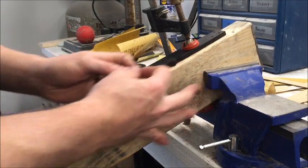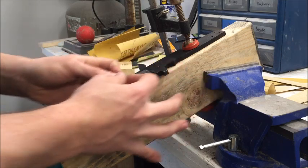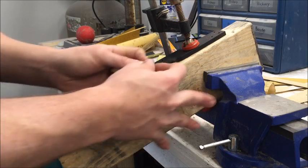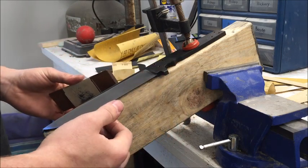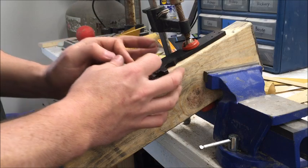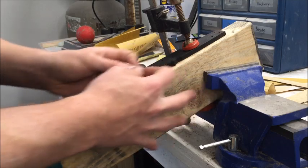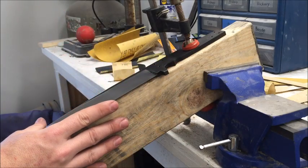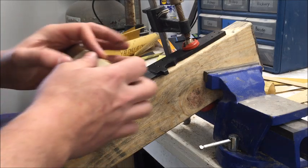Another question I get is: what is the best steel to use for knife making? Like any other thing we've discussed, there's give and take to every steel. For example, I use 1095 high carbon steel. I like it because I don't mind maintaining my blades — oiling them and keeping the rust off. The benefit that outweighs that is these are really easy to sharpen and they'll hold a good edge. That's 1095 steel.